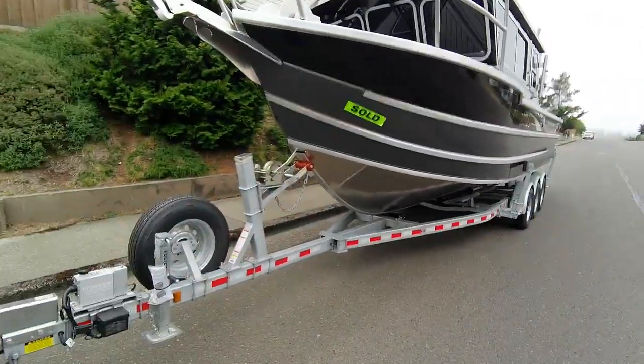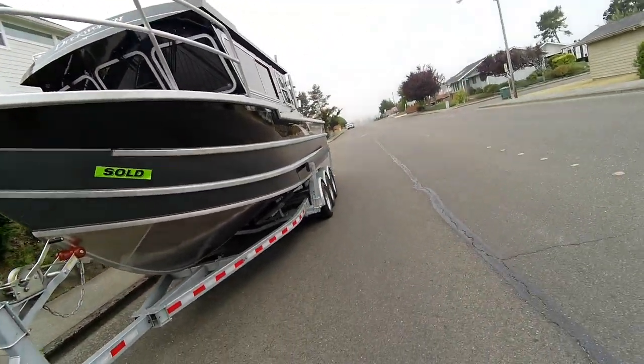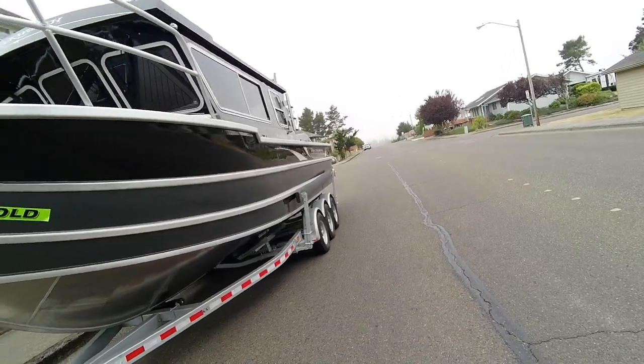Hey hey hey, this is Kurt the Boat Doctor out here in this beautiful Duckworth 28 foot offshore.